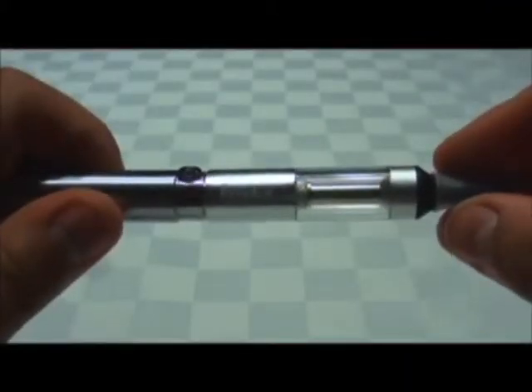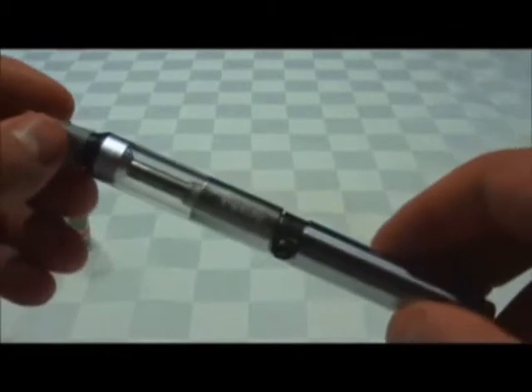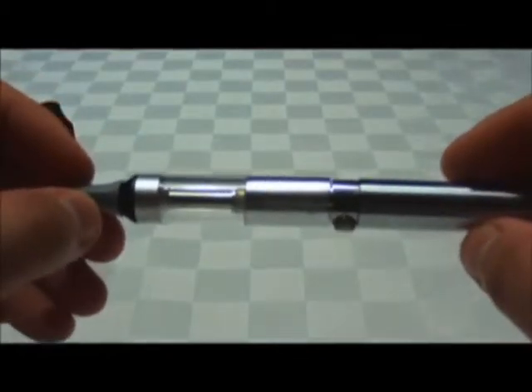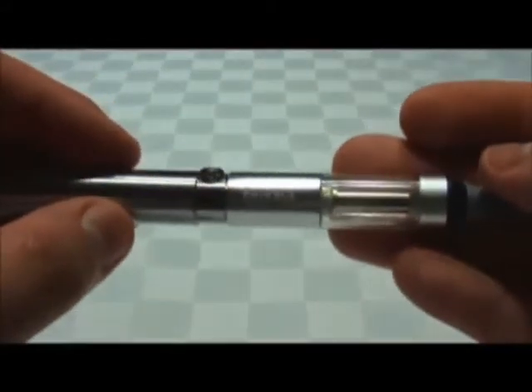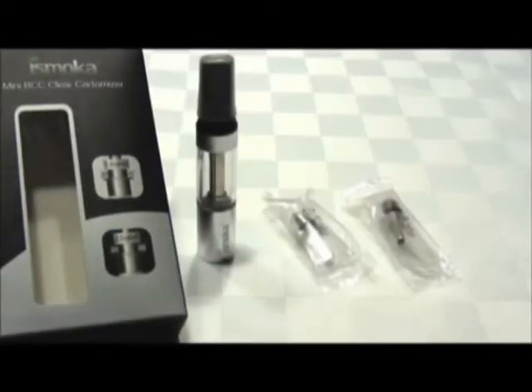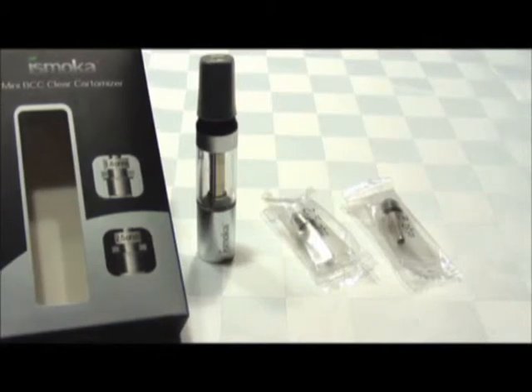So there you have it — that's the iSmocha Mini BCC Clear Cartomizer. It's a great unit. You might see this under a couple of different manufacturer names, but it's the exact same product. iSmocha actually makes the original one, so it's just different branding. Thanks for watching, guys. If you have any questions, feel free to drop us an email or check us out on our website or Facebook.